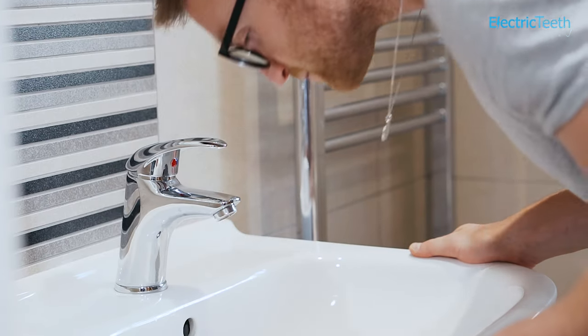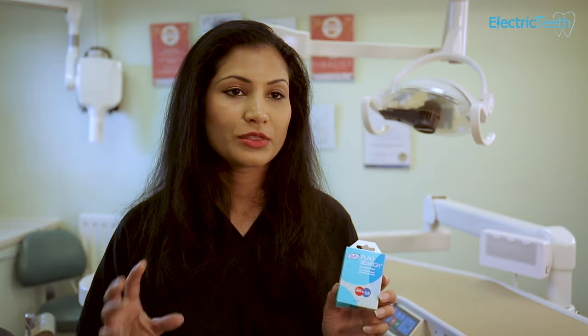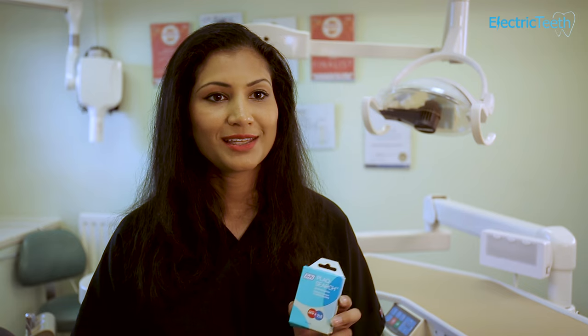You then spit it out and check your teeth in the mirror, and you'll be able to see the areas that have coloured with the plaque disclosing tablets to show you areas that you're missing when you're brushing your teeth.